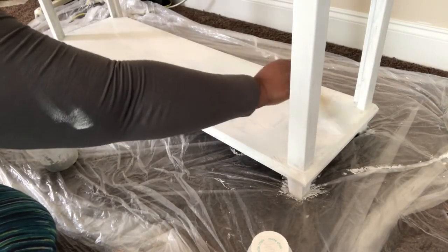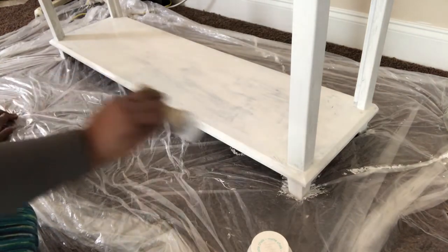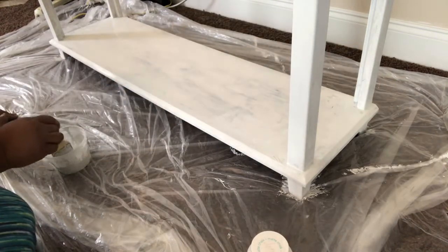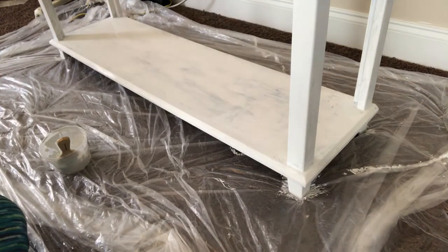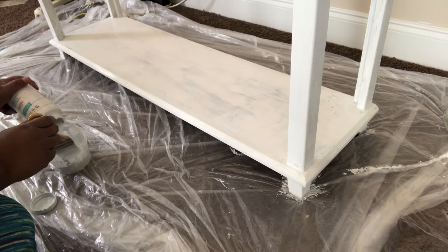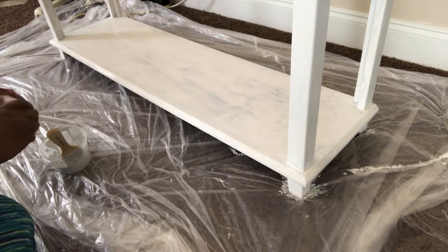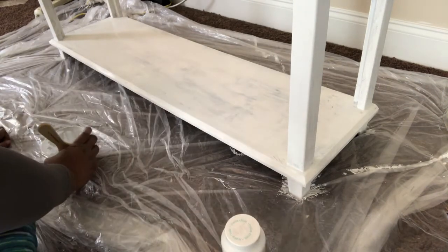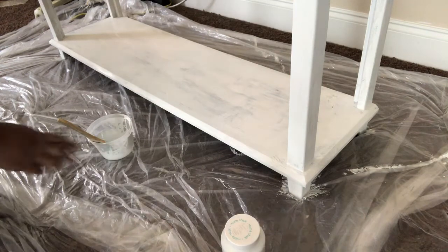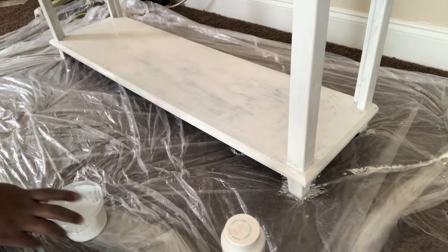Now that I have the first coat, I'm going in with another coat to make sure it was covered completely. Again, starting from the bottom and working my way up to the top. Since this is the same paint bottle I used on those previous projects, I actually ran out of paint. I did get a full two coats on there, but it actually needed a little bit more.